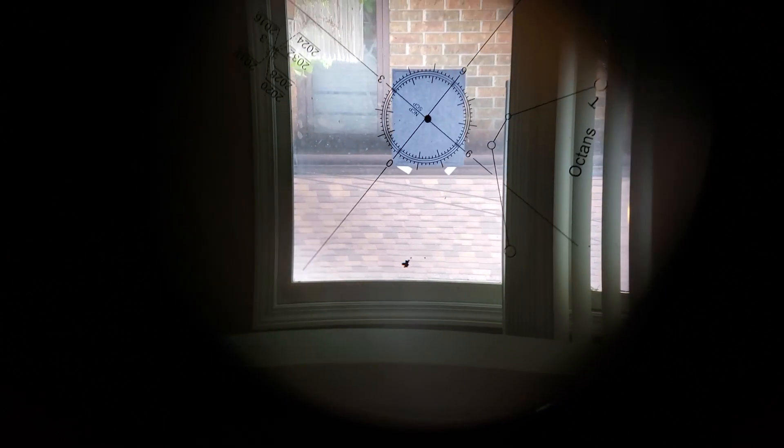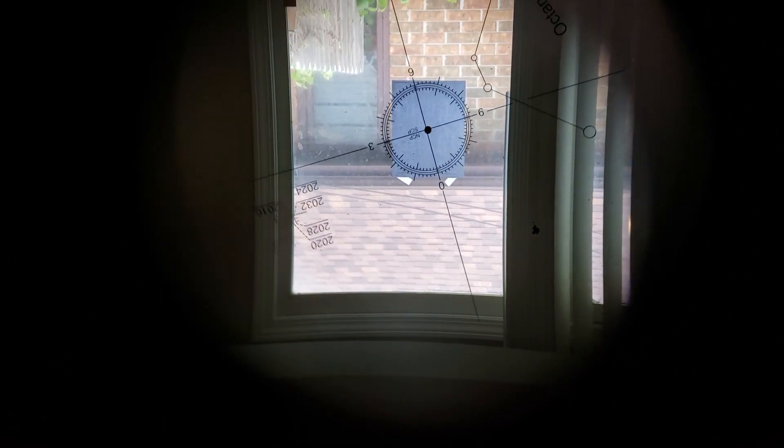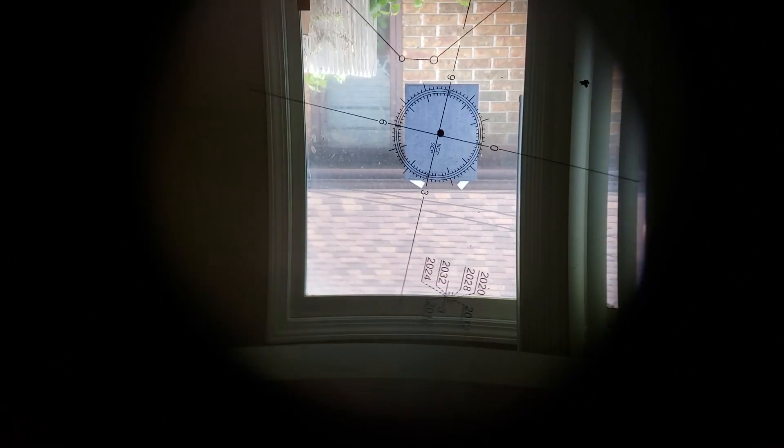Repeat those two steps until you can rotate your right ascension 360 degrees without the center of the crosshairs leaving the dot. When you can do that, your polar scope is in alignment with your mount and you can get a better polar alignment.